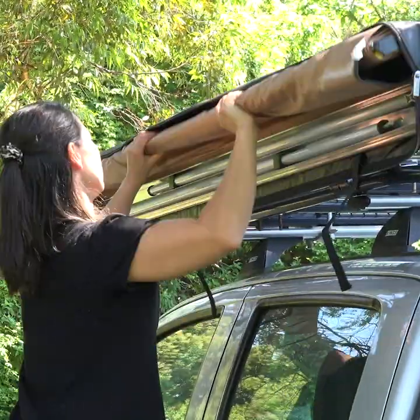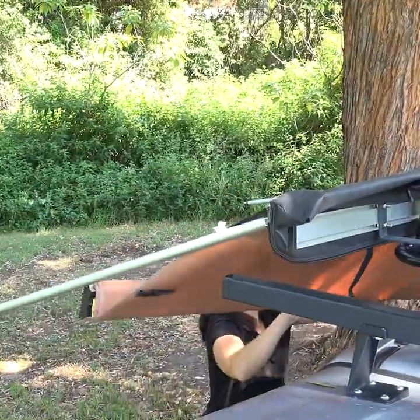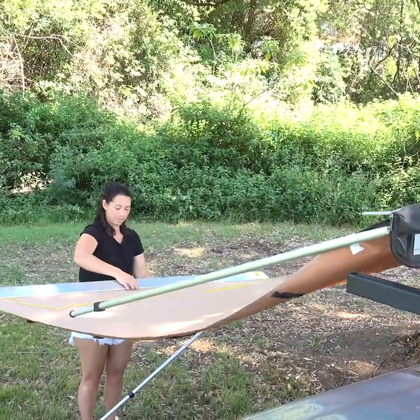Unstrap the velcro ties, then flip the awning on top of the vehicle so you can swing the arms out and roll the awning out. Once you've done that, pop the legs down and angle them back towards your four-wheel drive.